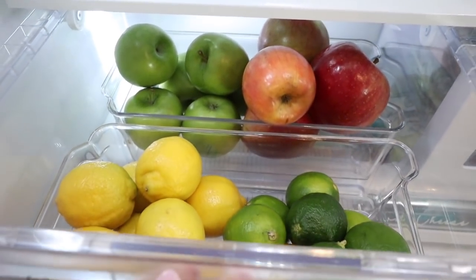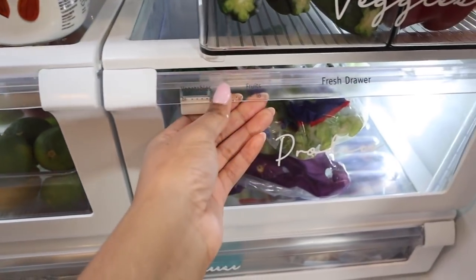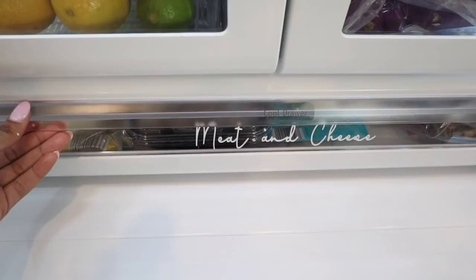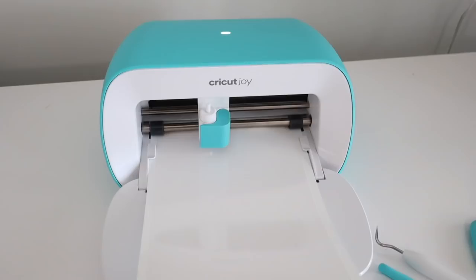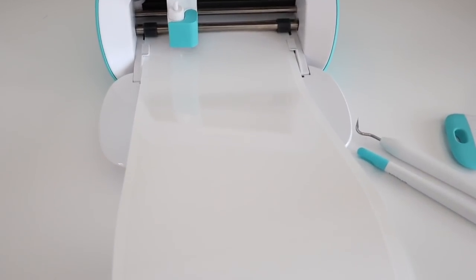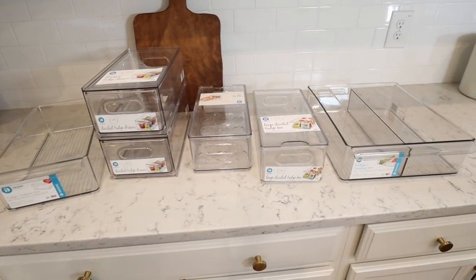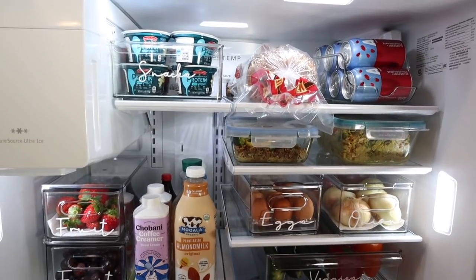Thank you guys so much for watching. I hope you enjoyed this refrigerator transformation. Give this video a thumbs up if you enjoyed it. Huge thank you again to Cricut for sponsoring today's video. Remember, you can now pick up your Cricut Joy at the Container Store — it's going to be your one-stop shop. Get your Cricut Joy, get your beautiful acrylic containers, and go ahead and transform any space in your home. I'll see you guys in my next one!